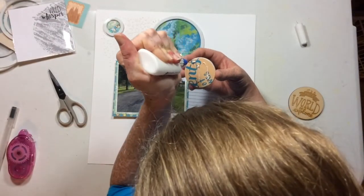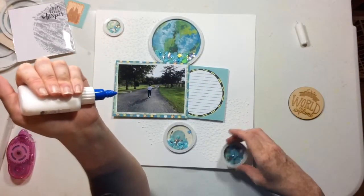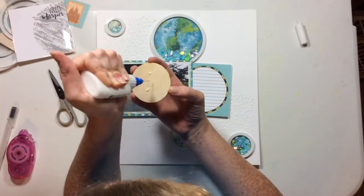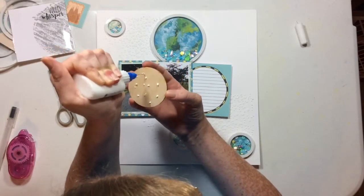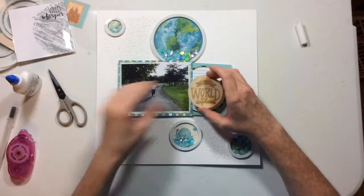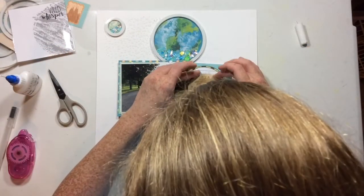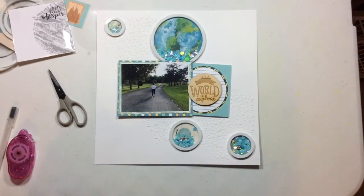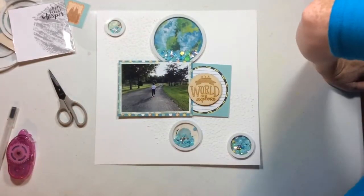I'm adhering all this down with Scotch tacky glue, just because there's that pattern and this was the first time I had used this marshmallow cardstock, so I wasn't 100% sure if it would stick well with my tape runner or not. I'm going to fit that large piece of wood veneer right into that circle and use that as my title.